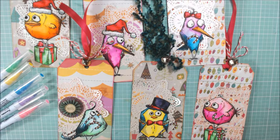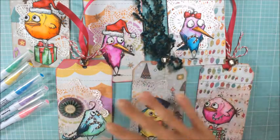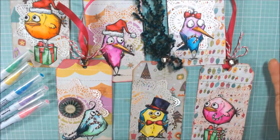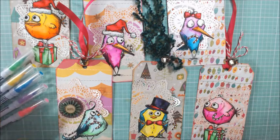So I've made a bunch of tags, some of which I shared on my Curating Christmas video response for Jill Norwood, and I thought I would share with you guys here how I made this little collection of tags. All of these are watercolored with my Zig Clean Color Real Brush markers.